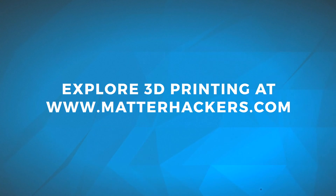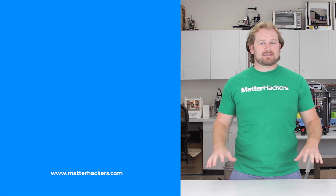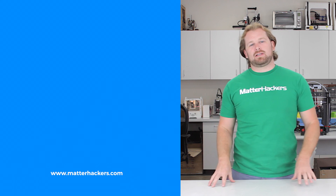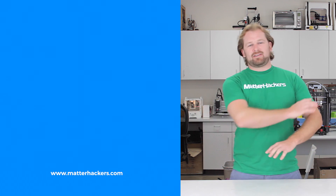So that's just a few of the changes and improvements that we've made to MatterControl 1.6. Can't wait to let you guys get it, start playing with it, and make some great prints. Thanks a lot. If you liked that, subscribe to our channel to keep up to date with all the latest videos. And don't forget, go to MatterHackers.com to shop for everything 3D printing.